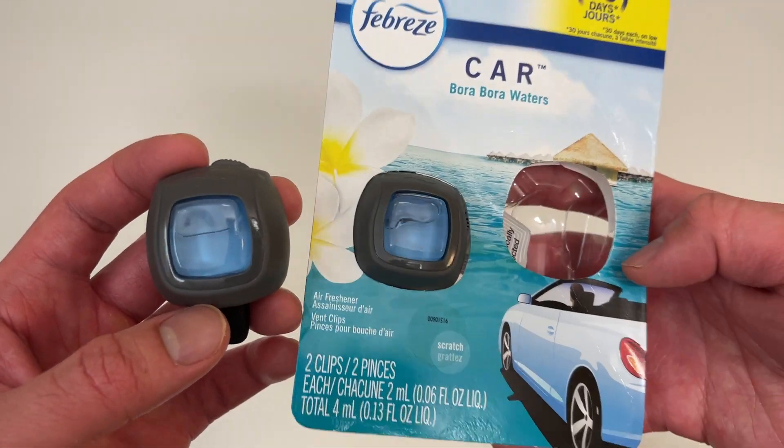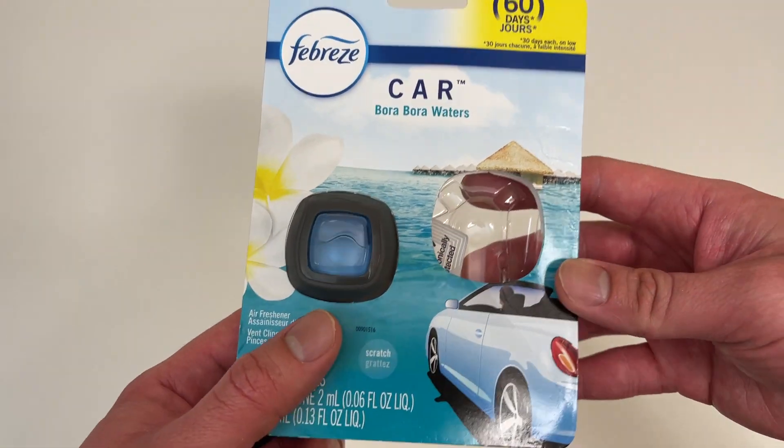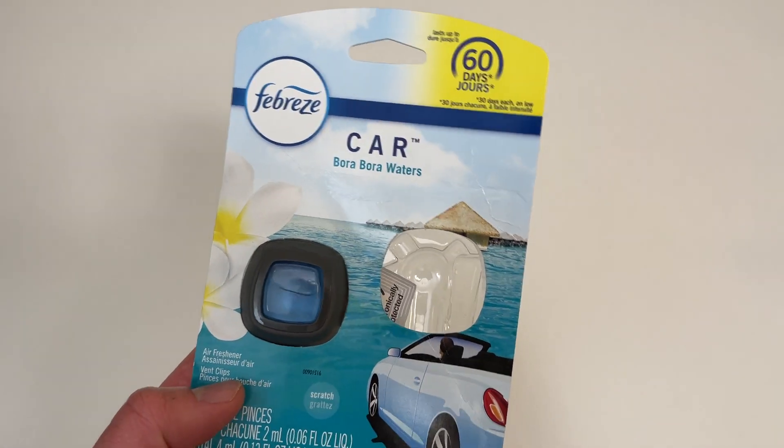So that's it — quick unboxing of this air freshener. Hope you liked the video. Please like and subscribe for more future random unboxing videos. Have a great day, everyone. Thank you, bye!